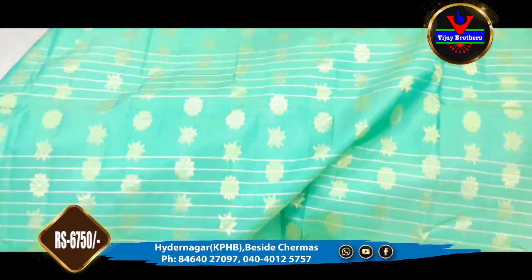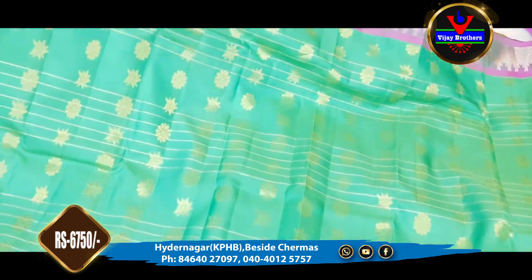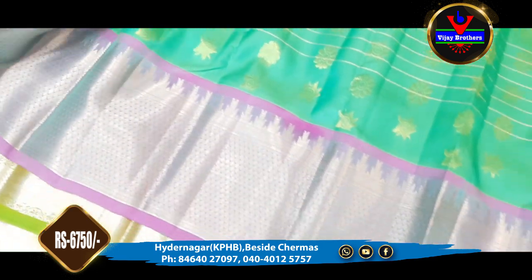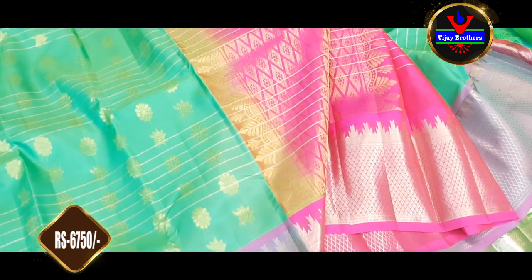This is a couple-friendly design, suitable for marriages, festivals, and other occasions. It is very beautiful and grand. This is also available for 6,750 rupees.